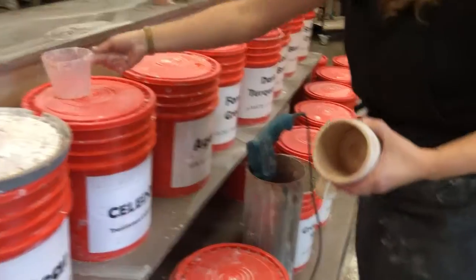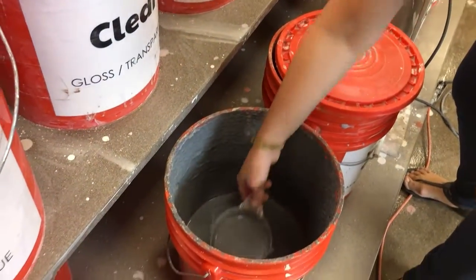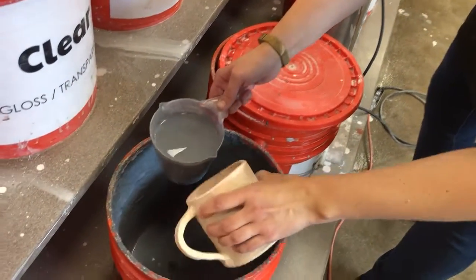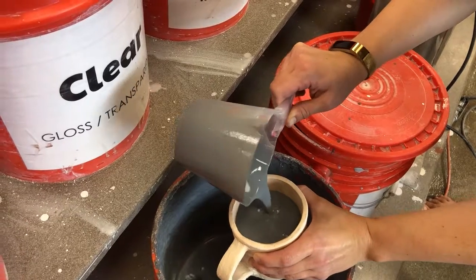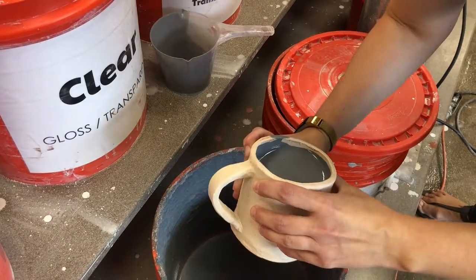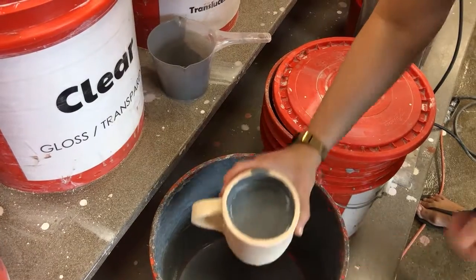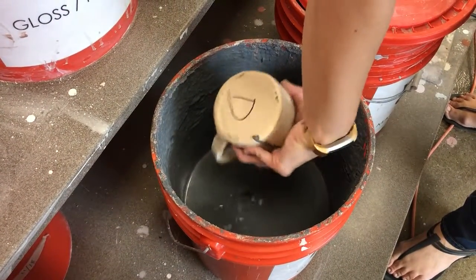Make sure you grab a measuring cup that's clean. You're going to scoop up a cup full of the color that's going to go on the inside of your mug and you're going to very carefully pour it on the inside, leaving about a half inch to an inch of space at the top. You're going to slowly twirl your mug around to cover the inside up to the rim, and then very carefully pour the excess glaze back into the glaze bucket and let it drip.